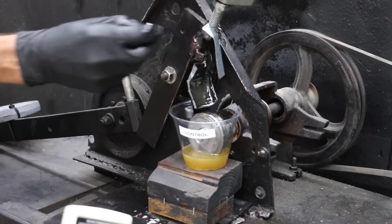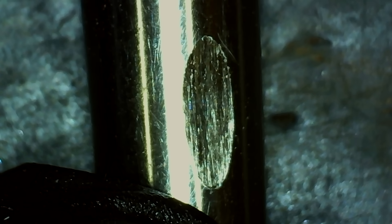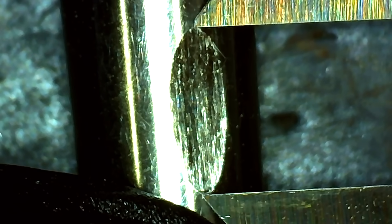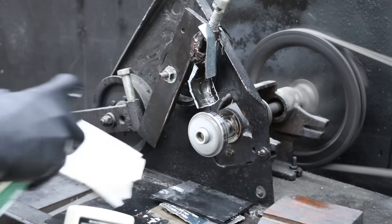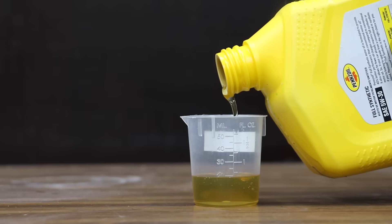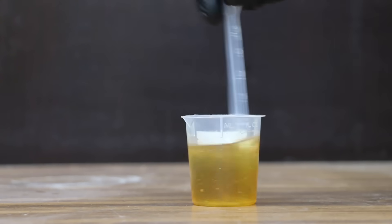While this test doesn't simulate engine operating conditions perfectly, it'll definitely provide us with some great information. To get an accurate wear scar measurement, I'll use a microscope to properly line up the calipers. The motor oil performed well at 7.05 millimeters. Between each test, I'll use brake parts cleaner to clean up the test equipment, and then I'll use sandpaper to resurface the test wheel. Now that we have our baseline, let's test the Bars Leaks using a 50-50 blend of motor oil and Bars Leaks.